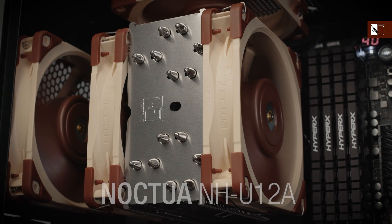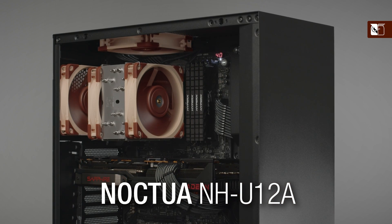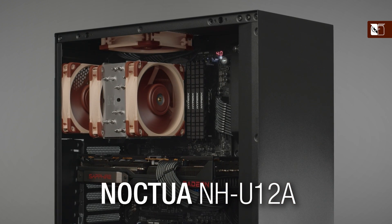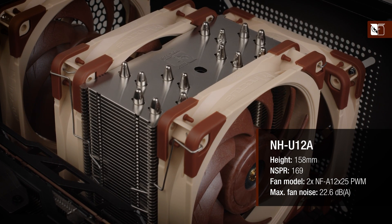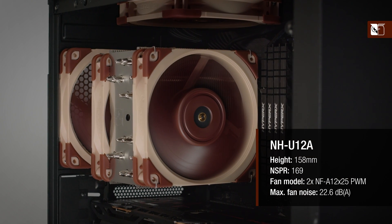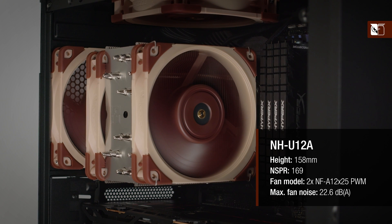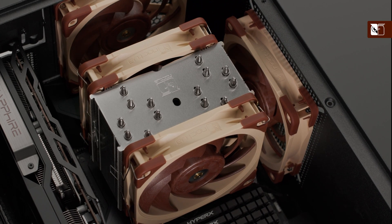On the other end of the scale, we have the NH-U12A, designed for users who want the absolute best performance to noise efficiency in the 120mm class and don't mind investing a bit more. With an NSPR of 169 points, and its dual state-of-the-art NF-A12X25 PWM fans running around 2.5 decibels quieter than the P12 fan of the U12S Redux, the NH-U12A provides a significantly higher level of performance to noise efficiency that can rival many larger 140mm class coolers too.